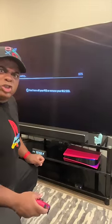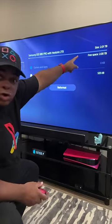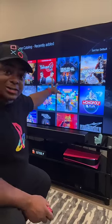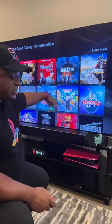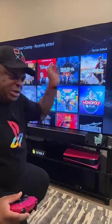There it is. So I got to format it. We're done. I can see console storage right there — 2.2 terabytes of storage. I feel like they're giving you the whole thing to use. This is actually good because I can install all my PS Premium games all on that hard drive.